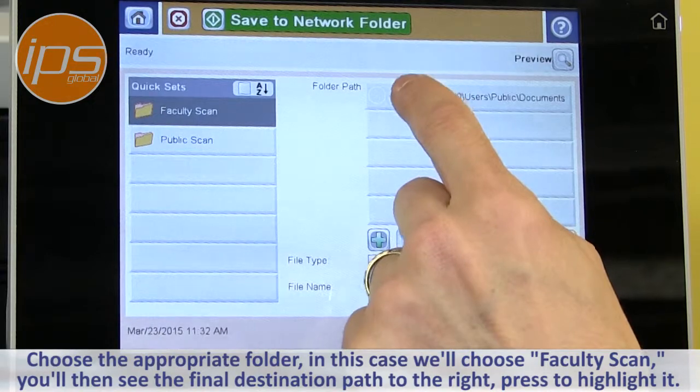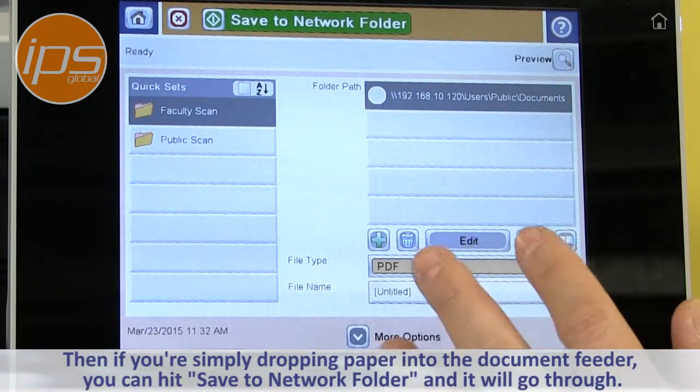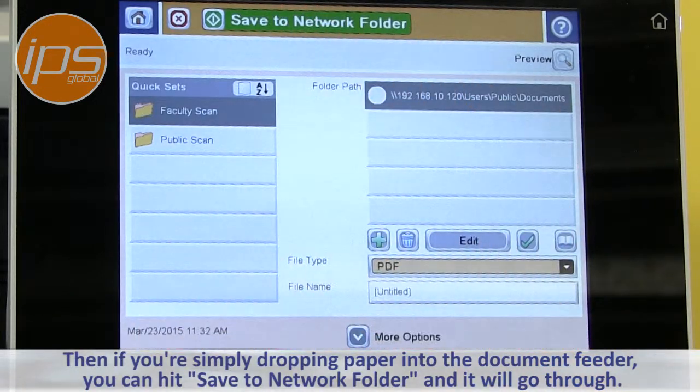You'll then see the final destination path. You can highlight that, and if you're simply dropping paper into the document feeder, you can hit Save to Network Folder to begin the scan and it'll go through.